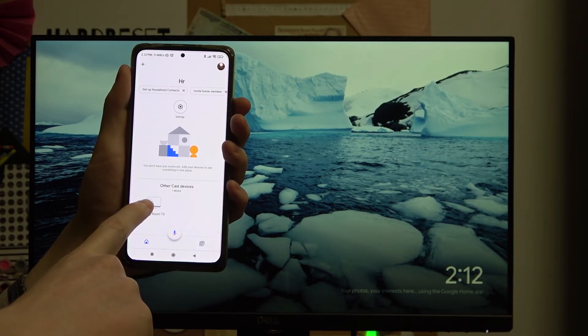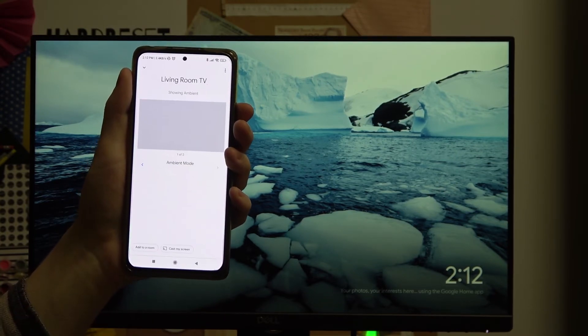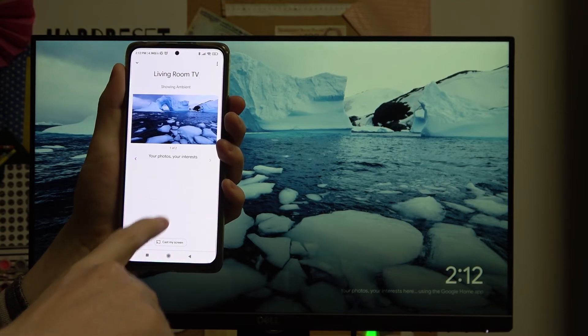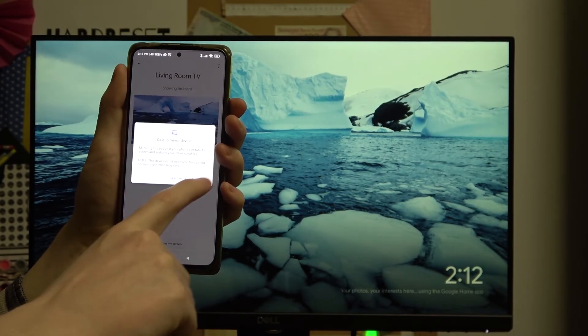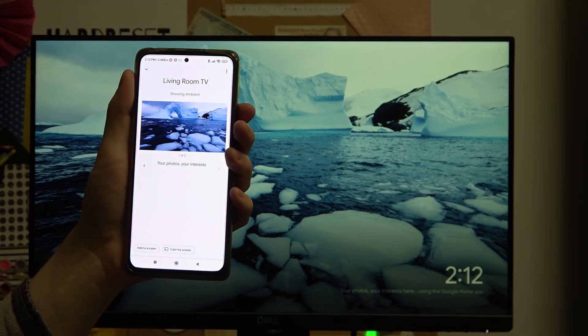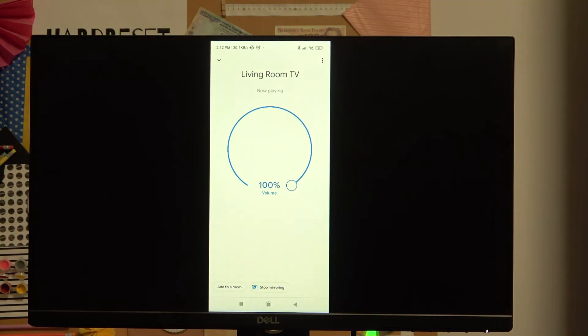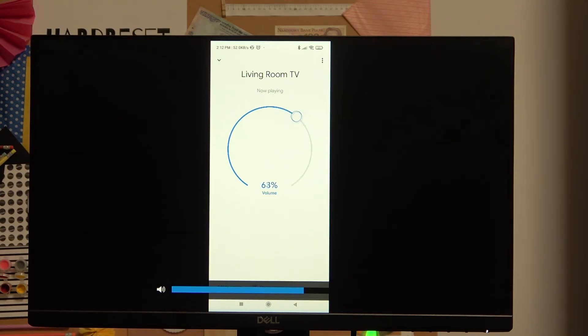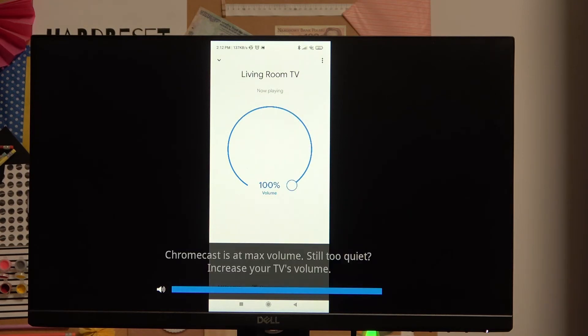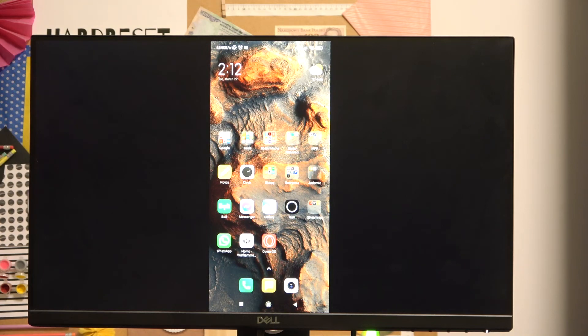From here we can see our Chromecast device right here — Living Room TV. I'm gonna press on that and I'm able to cast my screen from the phone. Start now. And our TV screen should just change to our phone. From now you can either change the volume of your TV with your Chromecast or just go anywhere with your phone — browsing, opening any website, gallery, or whatever you want.